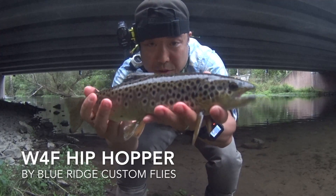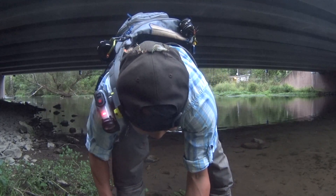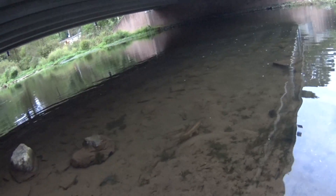The beauty on the Hip Hopper! Look at those beautiful big brown spots right there. There she goes.